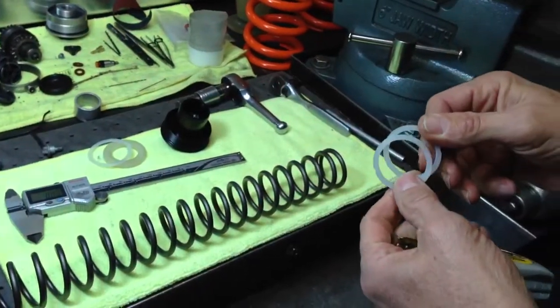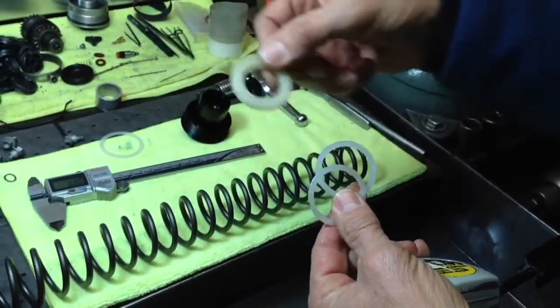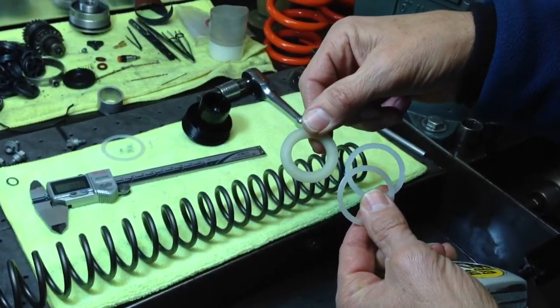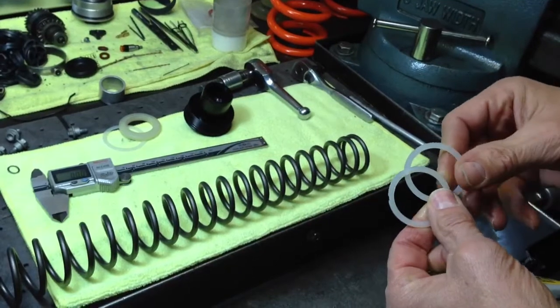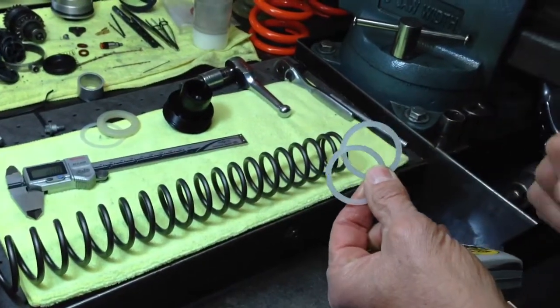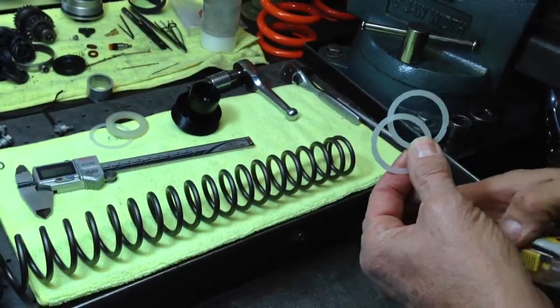These are the same style spacers used in the closed cartridge fork. This is the open cartridge fork style spacer. We have these for sale here at Slavin's Racing. We don't have them on our website yet, but we will in the very near future, and if you need them, you can call in and request them.